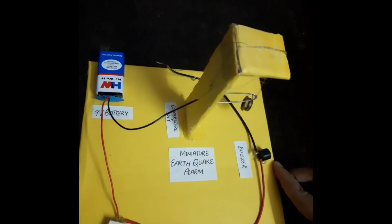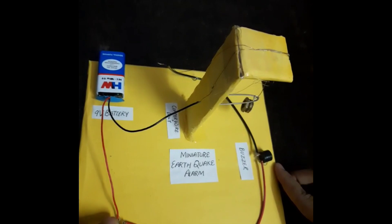So let me give you a quick demonstration of this earthquake alarm. Let us assume the shaking of the board to be the earthquake, and when the board will shake, the alarm will go off.